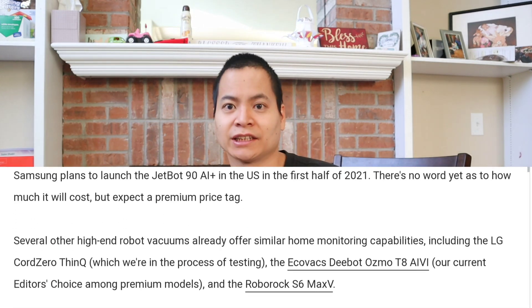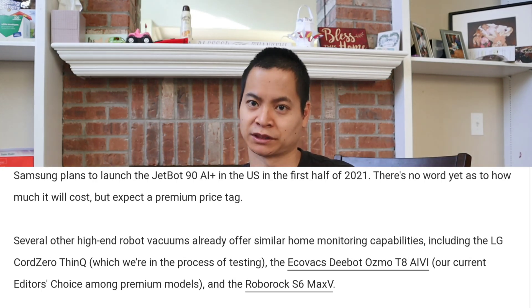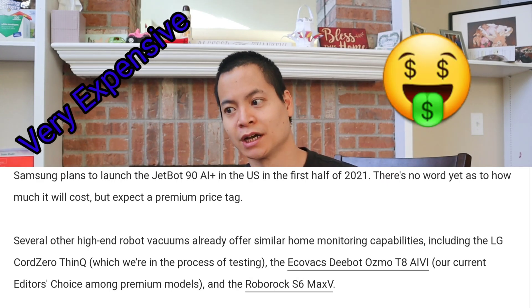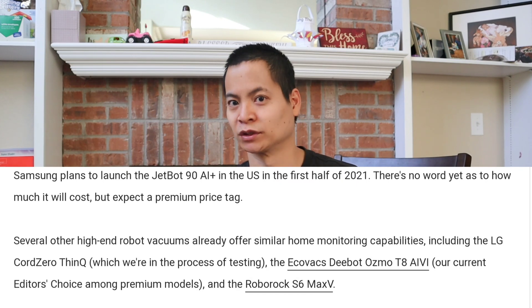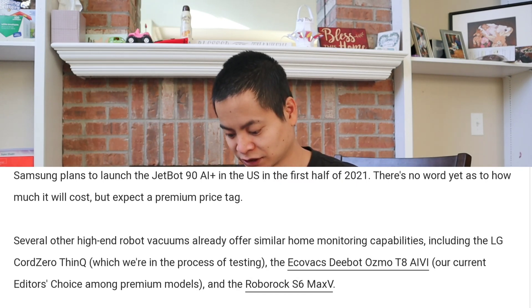There's not a lot of information about this robot vacuum yet — there's no pricing — but just from what Samsung's been doing in the past, it's probably going to be a premium over $1,000. I know the Samsung Powerbots Turbo was around $1,500, so I'm pretty sure this guy is going to be quite expensive.